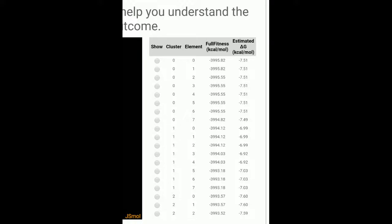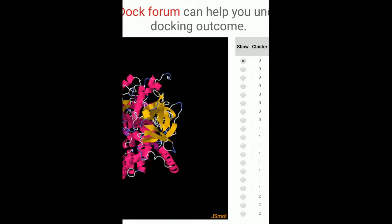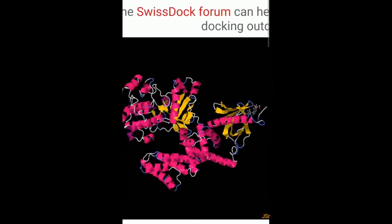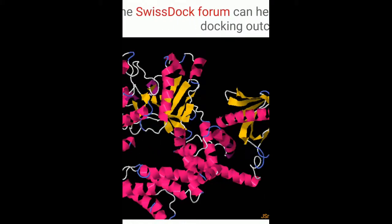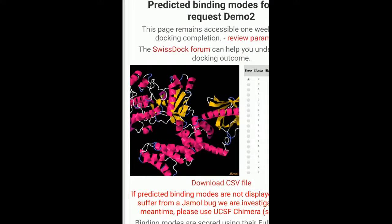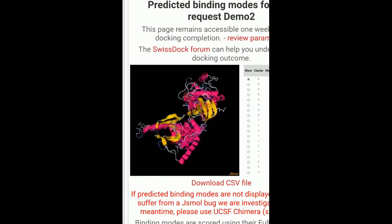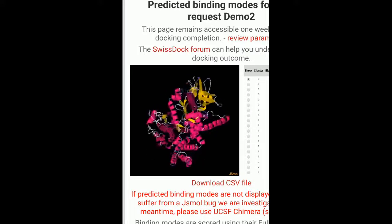If I select on this one — that is 'Show' — this is the pose of the 0th position. Like this, you can view the poses for all of them.